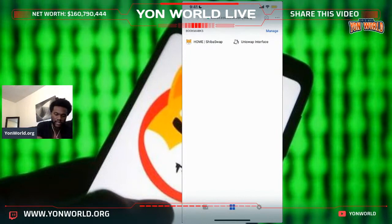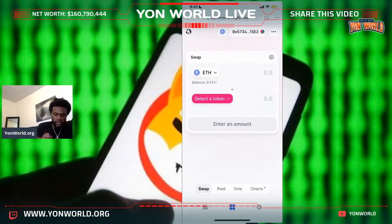I've got my bookmarks saved — I've got Shibaswap and the Uniswap interface saved. So when you go on these websites, instead of having to type them in over and over, just save them, just bookmark them. That's just me — maybe that's my little OCD.